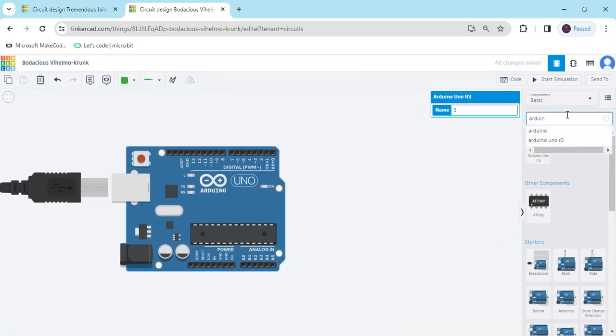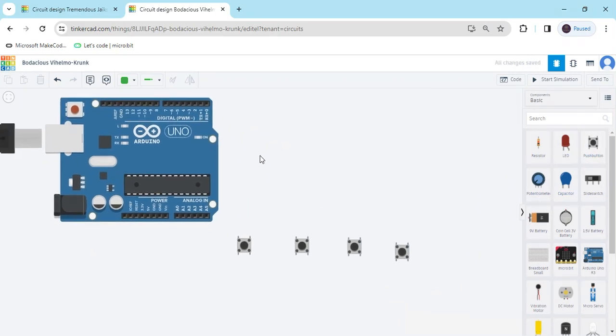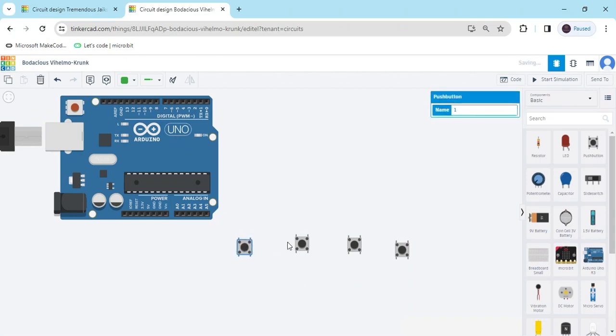Again we search push button. There is a push button. We have to use 4 push buttons — take 4 push buttons. First we can arrange and place them.